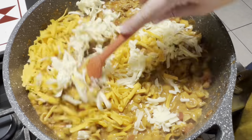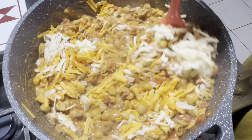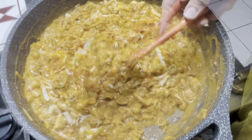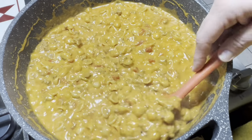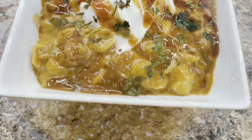I didn't serve this with any kind of bread or a side, but you could make black beans or even add black beans to it. Some kind of Mexican corn would be good with it too. I just put sour cream, taco sauce, and some cilantro on top — and y'all, this was amazing.